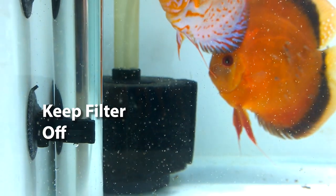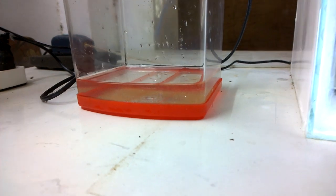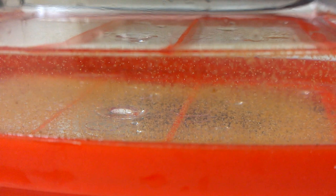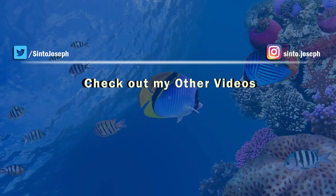That's how you feed discus fish fries with baby brine shrimps. I hope you liked the video — if you did, give it a thumbs up. If you have any comments or suggestions for the next video, leave them in the comment section below. Share this video with your friends or relatives and subscribe to the channel if you are new. Until next time, bye, take care, and thanks for watching.